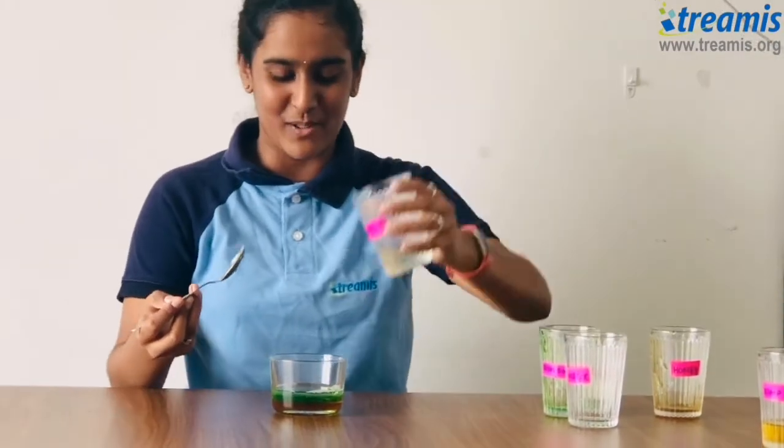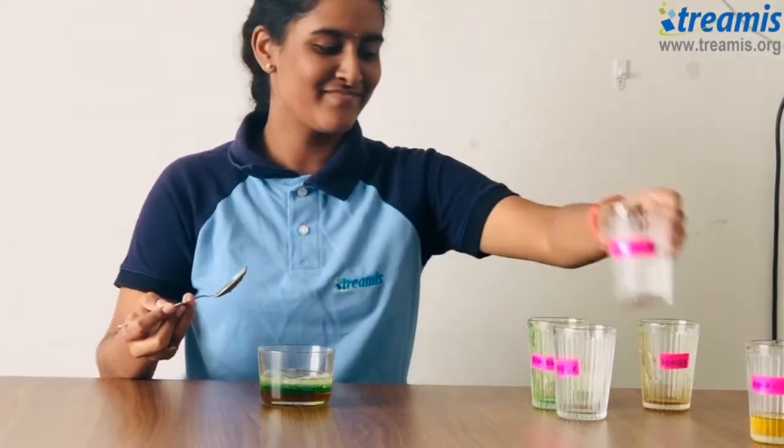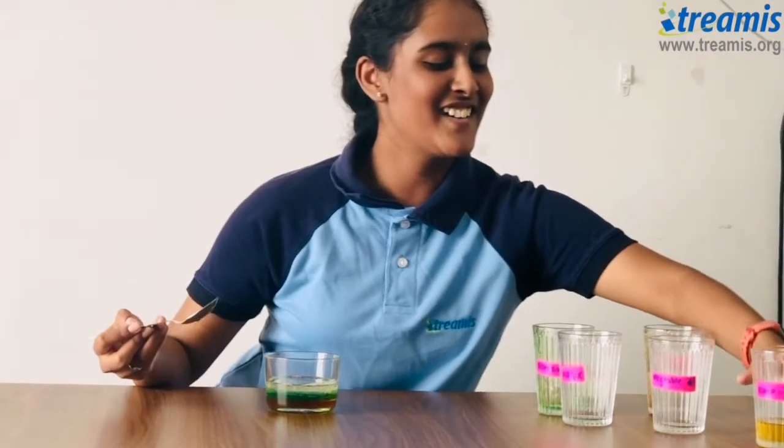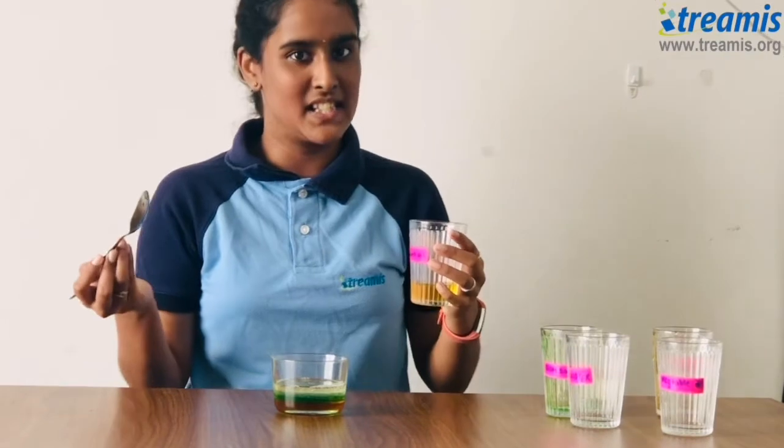And now for our vegetable oil. And now for our last layer, lamb oil. Now be careful while pouring in this layer because it's the last layer.